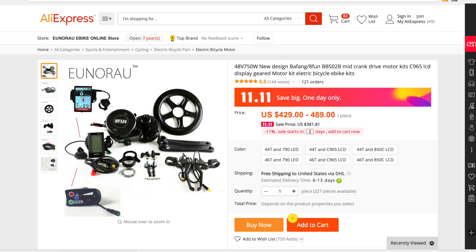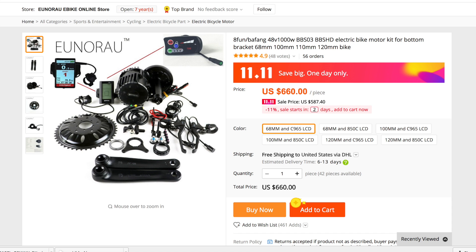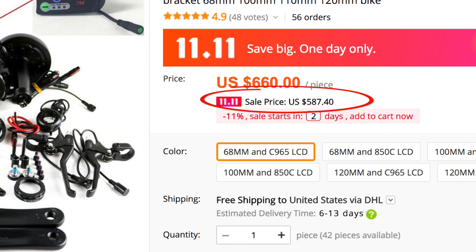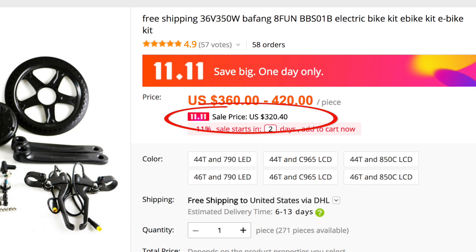Alright, now let's check out some motors and eBike conversion kits. Now I generally buy my motors and conversion kits from one vendor on AliExpress called Unorao, and on the 1111 sale, they're going to have some really good deals. They're going to have the Bafang BBS02 kit for as low as $381 with free shipping. If you want more power, you should check out the Bafang BBSHD. This normally costs over $700 with shipping from US vendors, but on Unorao, they carry it year-round for $660 with free shipping, but then on the 1111 sale, they're dropping the price down to $587 with free shipping. And of course, if you want a lower power unit, or you need to stay under a 250 watt limit, you can always get the BBS01, which they have for just $320 during the sale. Again I'll link to all of these in the description below.